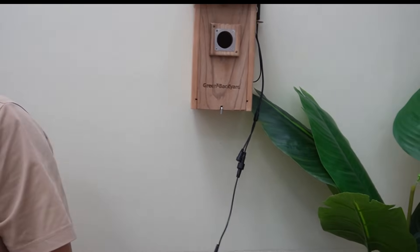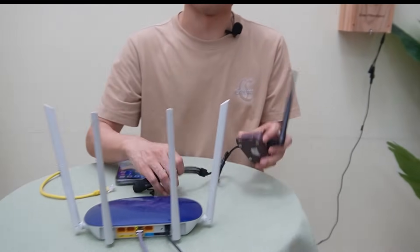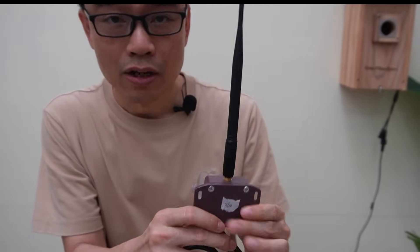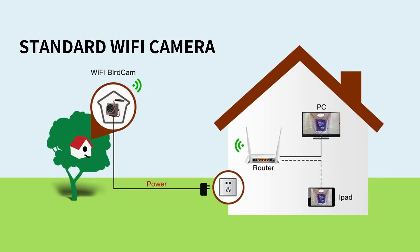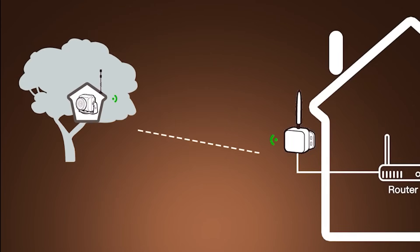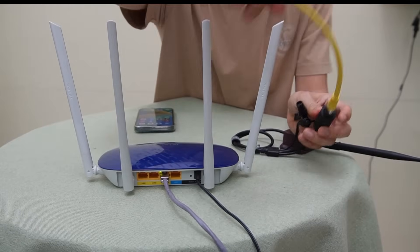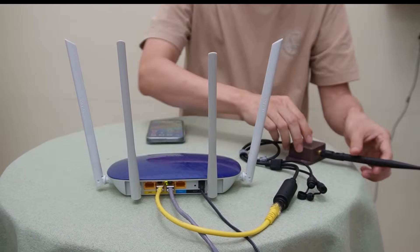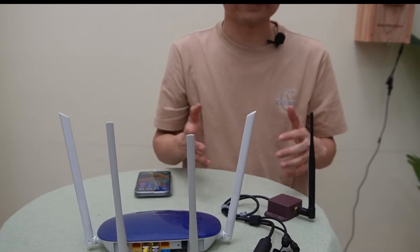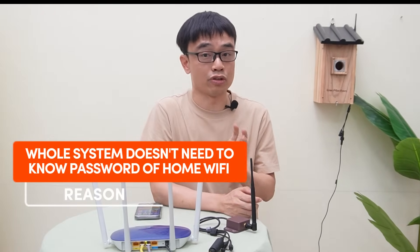Now let's move to the house. Let's pretend this is the place we put the modem or router. The long-range wireless bird box camera comes with an important component called a receiver. The standard Wi-Fi bird box camera connects to our home Wi-Fi through the Wi-Fi signal in the air. The long-range wireless bird box camera, however, sends the video to this receiver. We are supposed to connect this receiver to our modem or router using a short Ethernet cable. That's how the camera uploads the video feed to our network — it doesn't rely on our home Wi-Fi but uses the receiver, and the connection between the receiver and the modem or router is a wire. That's why the whole system doesn't need to know the password of our home Wi-Fi.